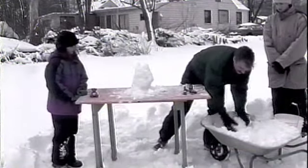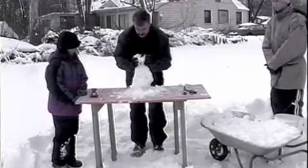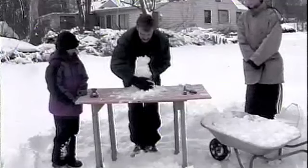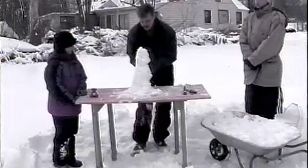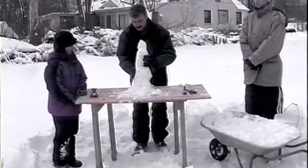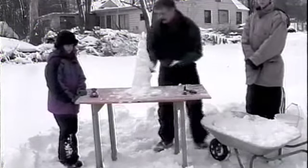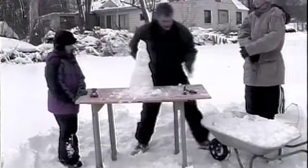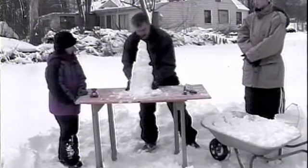A lot of times what works best is when you get it really slushy in the beginning, because that gives a nice, good, and strong center. And then just start adding to it on the outside of that column that you started out with.